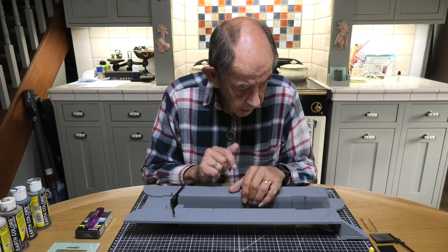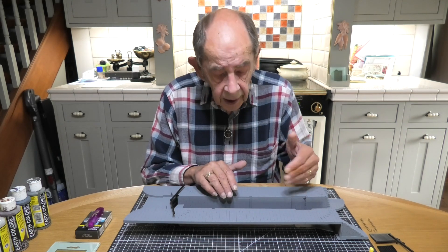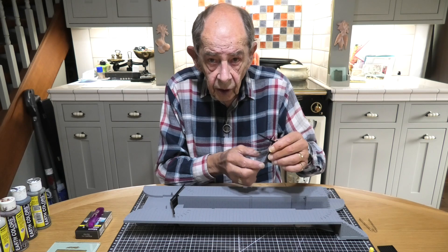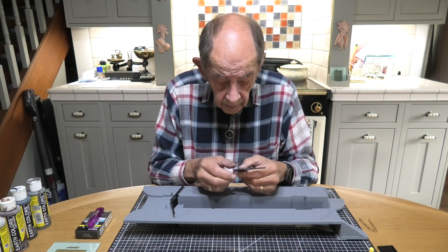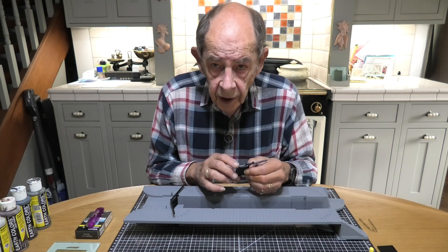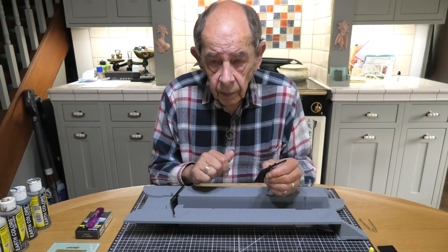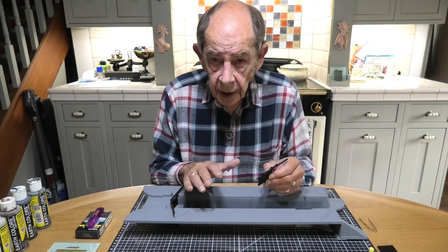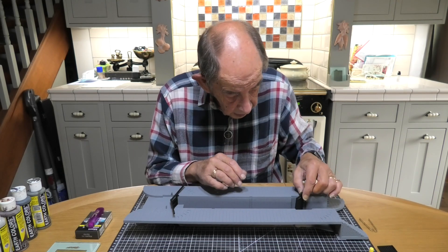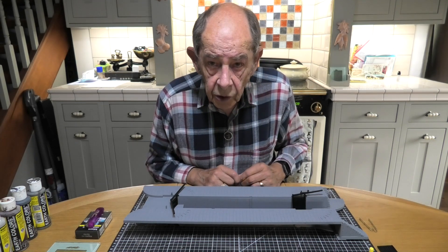One note — somebody said they could see this could be converted into a moving lock with moving gates, and yes it could, because all it would mean is making these motorised underneath so that they could turn. That wouldn't be too much of a job. But having said that, I want to keep things simple. If I was going to motorise something I would probably keep to my old lock and motorise that. I don't intend to motorise this — it will just be static. I will be able to pose these gates to any position I want, but they will probably most of all be in the open position, because there will be a barge coming through to moor up and go to the next level.